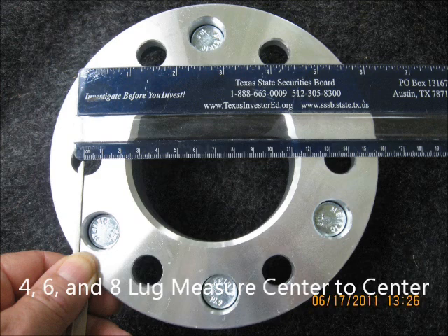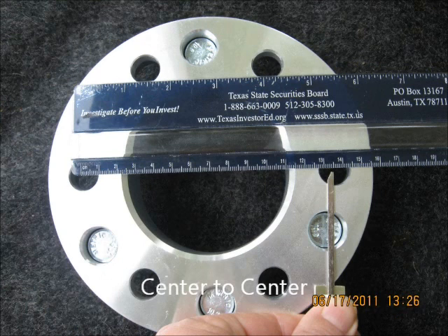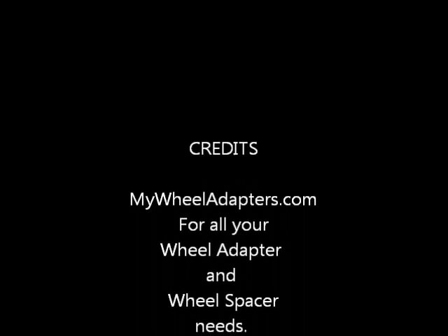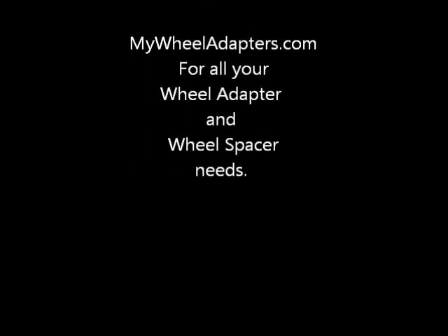For four, six, and eight lug, you measure from the center across the wheel to the center of the one directly opposing it. You can also measure this type of wheel by going from the left edge to the left edge or the right edge to the right edge and get a proper measurement. Thank you for watching MyWheelAdapter.com for all your adapter needs.